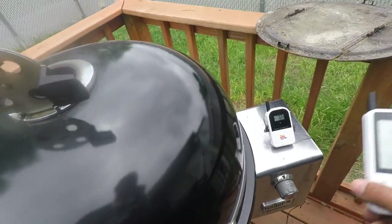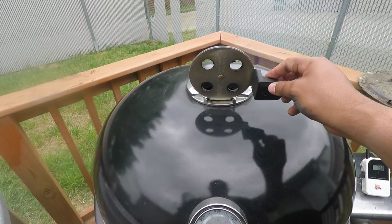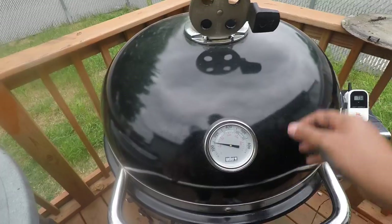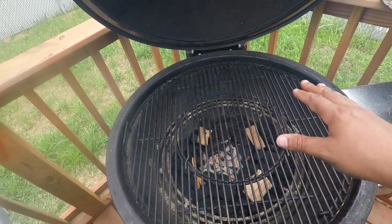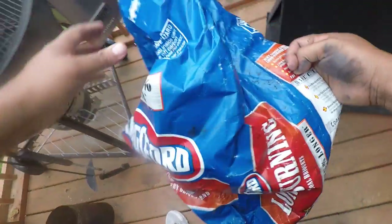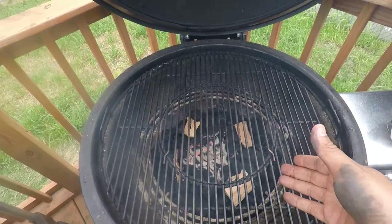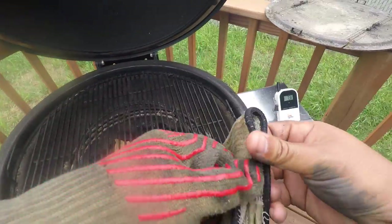Let me show you some cool things about this smoker. You got this damper right here — if I want to get the heat up real fast, all I do is open this damper up at the top wide open and open the flow at the bottom and it really comes up. Let's open it up and show you what I got going. I got some Kingsford long-burning charcoal today — I found it in the store and I want to try it. I also got some apple wood I'm going to be using in this smoker. Basically this is going to be indirect cooking.